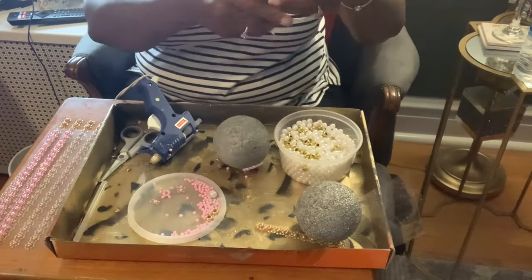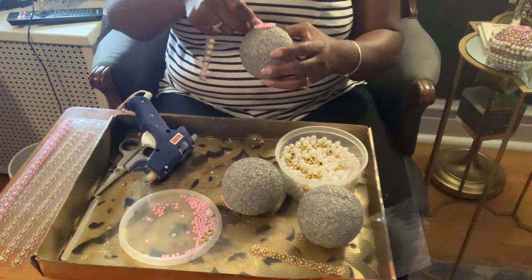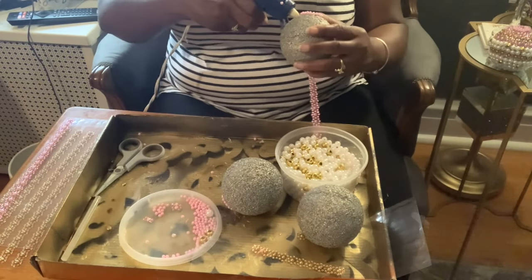Once I've added the pink single pearls, I'm now ready to add the pink pearl wrap, and I'll do this around each of my balls.